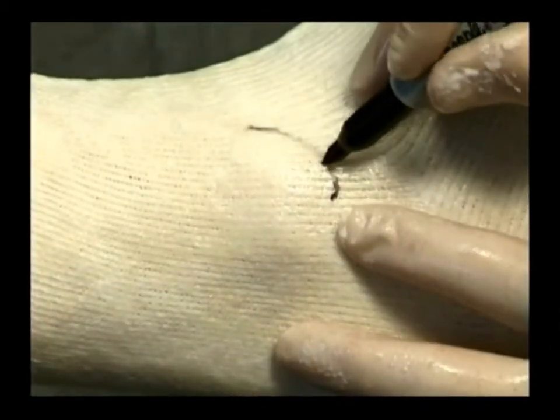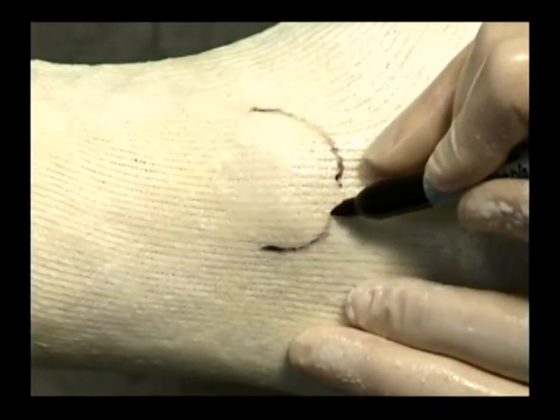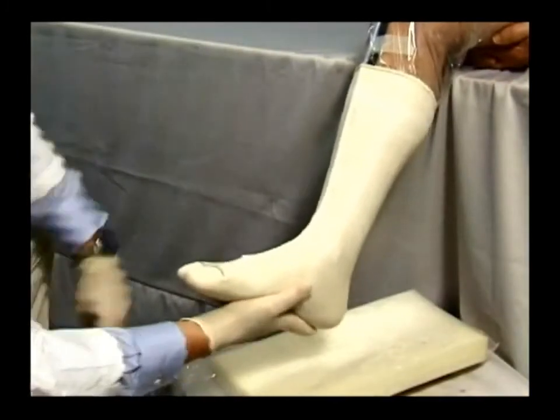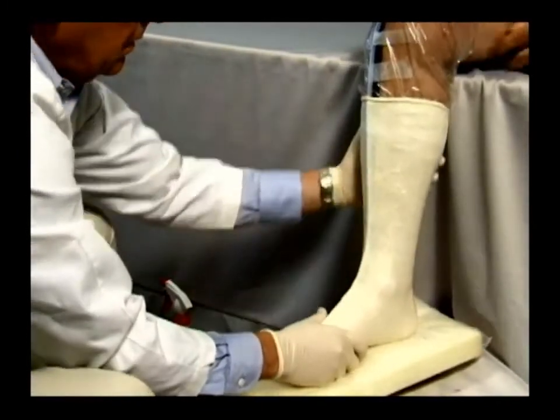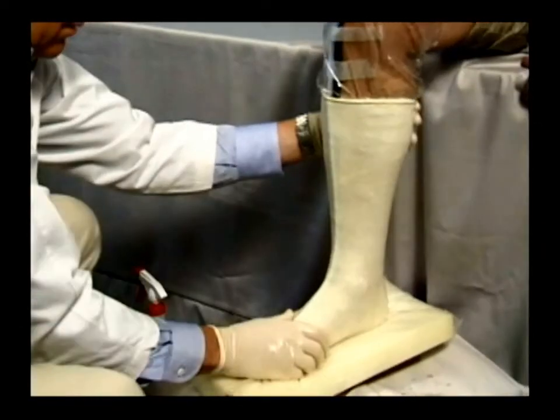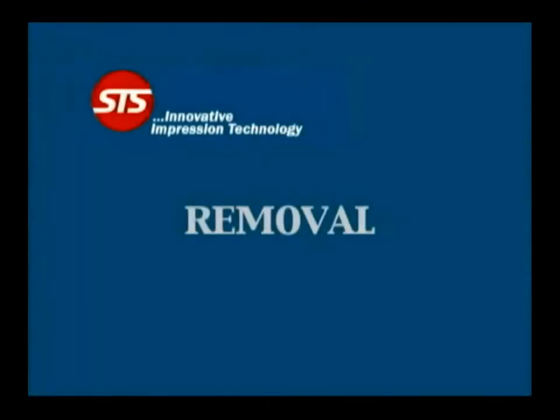Some fabricators require the distal tip of the maleoli be marked; use a felt tip pin to accomplish this. If a weight-bearing or semi-weight-bearing cast is desired, place the patient's foot on a casting platform or casting pad of soft foam covered by a sheet of plastic wrap such as saran wrap. The plastic wrap will prevent the resin from sticking to its underlying support. When the mold is completely rigid and is no longer tacky, it is ready for removal.